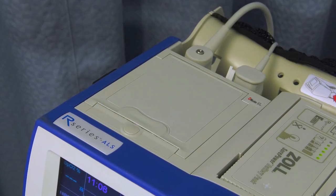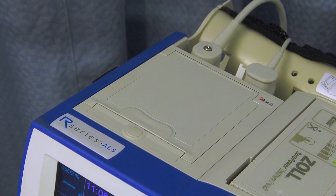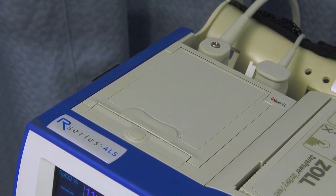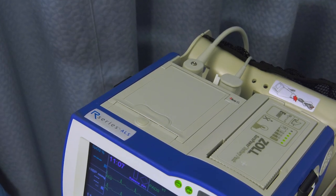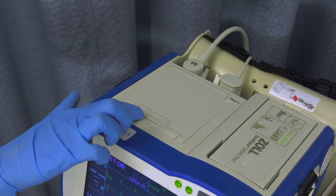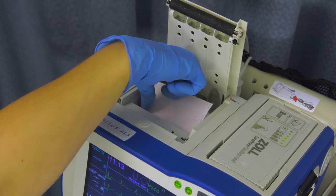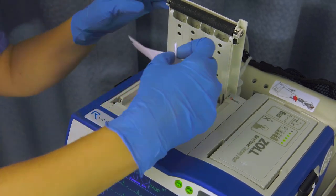The R Series includes a number of functions that make it easy to use and ensure that the device is always ready. The strip chart recorder is located on the top of the defibrillator. You can easily change the paper by pressing on the recorder release latch to open the compartment, remove the old paper, and drop in a new pad with the folded corner on top.